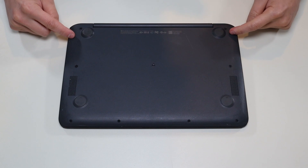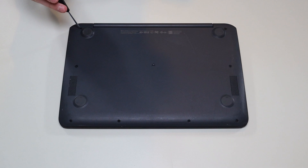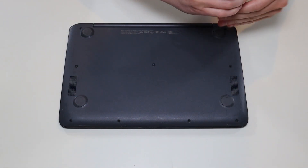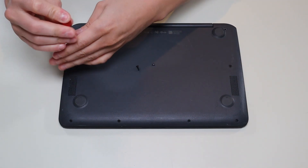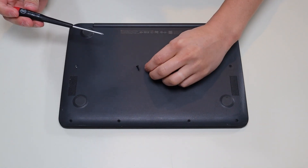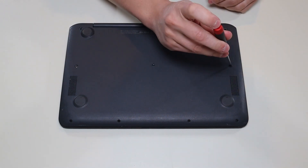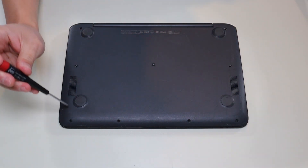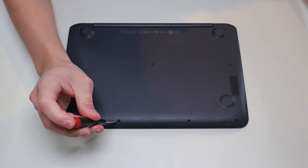We're then going to flip it over to access our bottom case screws. We have three screws on either side and then two there in the middle. I'm going to take all those screws out. One little reminder here about screws in computers is that not all screws are the same size. If you notice, one's kind of long and all the other screws in this bottom case are shorter. The longer ones go here. So as you go through a computer, make sure you're setting aside the screws and know which screws go where, because if you put the wrong screw into the wrong hole you could damage some components.